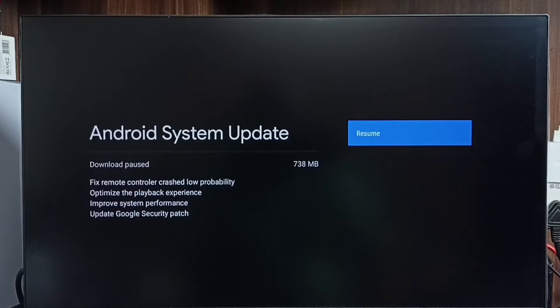It shows that there is an update available; the size of the update is 738 MB. This update includes: fixed remote controller crash (low probability), optimized playback experience, improved system performance, and updated Google security patch. These are the updates included in this software update.